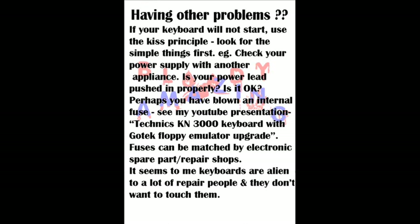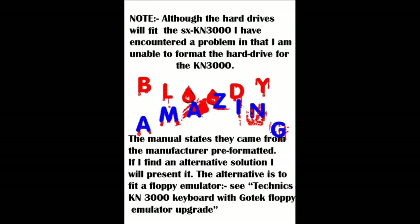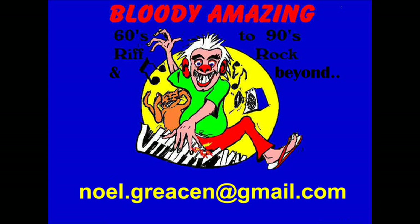Make sure once again that the power is disconnected, or you'll be playing harp in heaven instead of keyboards on earth. If you like these presentations, please comment or at least thumbs up so I can continue producing them for you. And other than that, happy keyboarding. Remember, you are able to pause this presentation at any stage to read the documentation should you have lost yours.